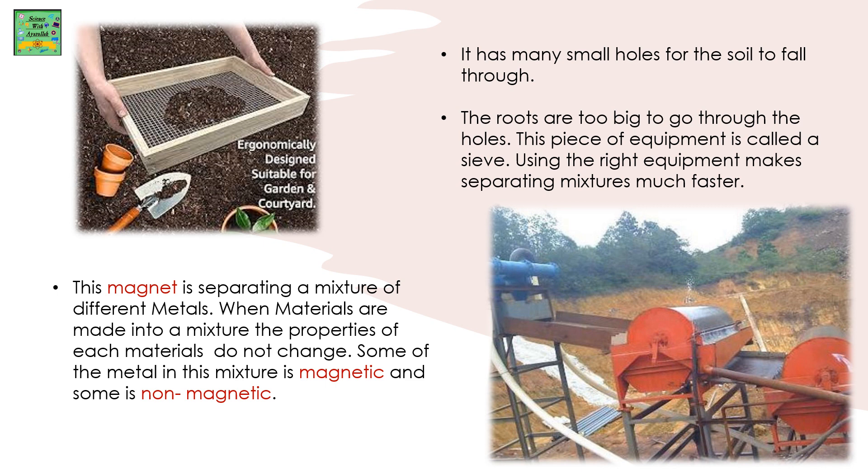It has so many small holes for the soil to fall through. The roots are too big to go through the holes. This piece of equipment is called a sieve. Using the right equipment makes separating mixtures much faster.